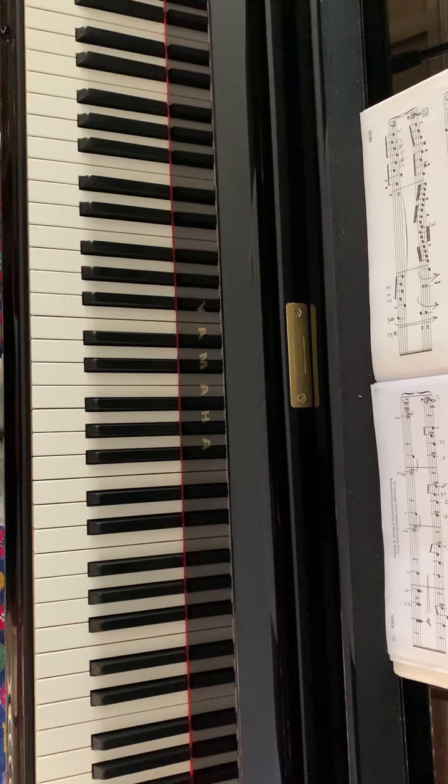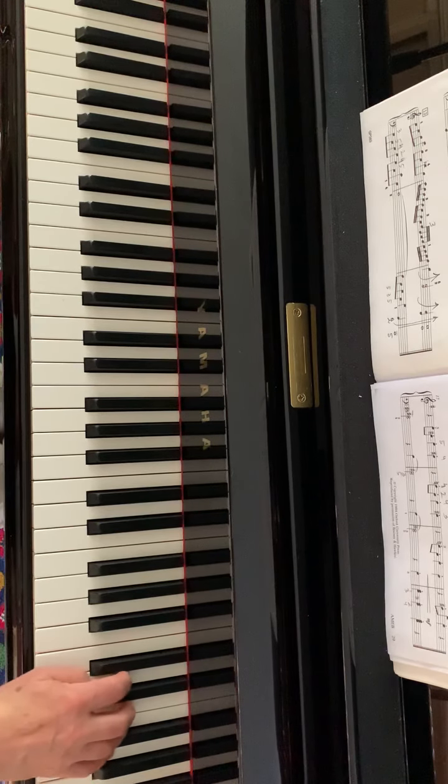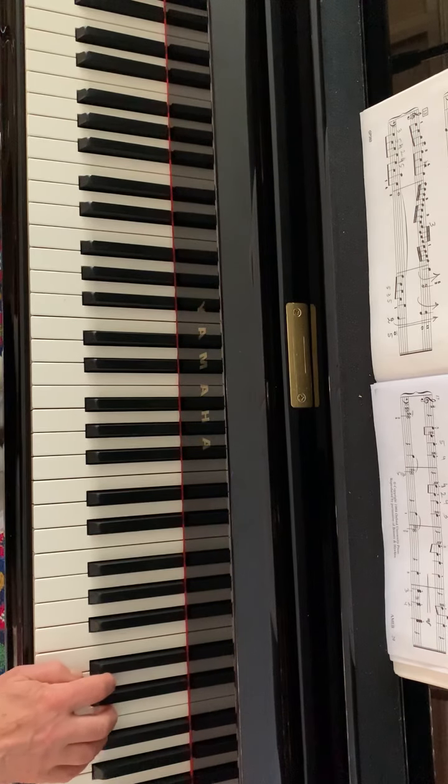The next two bars repeat the first two bars. From bar five, the right hand plays the melody. It needs to be played one octave higher from where it's written. This way it reminds you of the sound of the Celeste, the instrument which plays this melody in the orchestra.